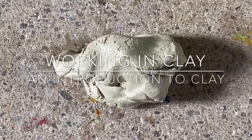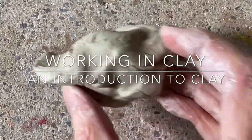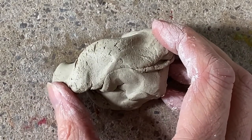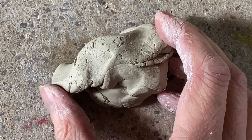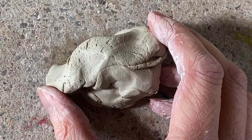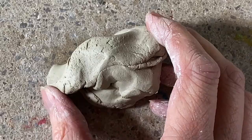Hi guys, we are looking at this material — clay — and what we can do with it in art. Clay has been used by humans from around 25,000 BC. We know this because we found artefacts in excavations all over the world. From around 10,000 BC, we have discovered vessels.